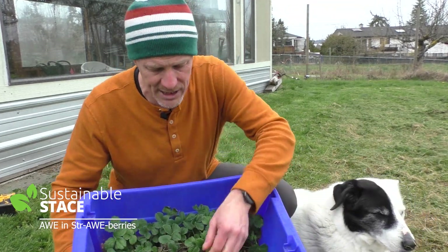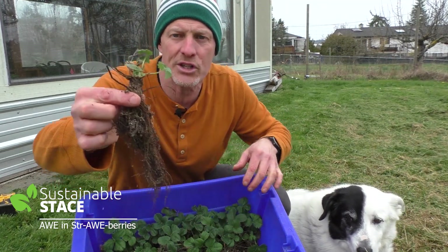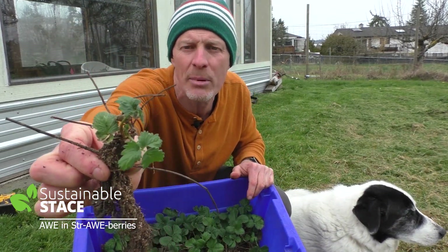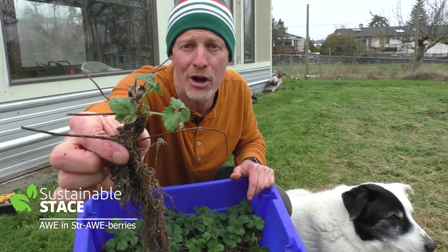Here are our 75 plants. If you took a look at any one of them that I tug out of the sawdust and soil, they're just a whole lot of roots and a little bit of green on top. We're going to set these guys up for some crazy performance to get that awe going in your strawberries.